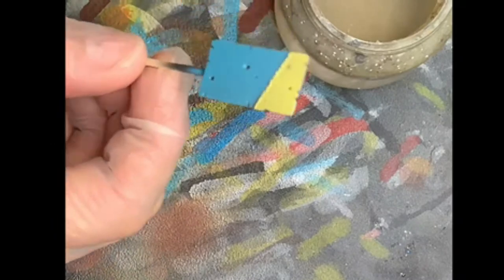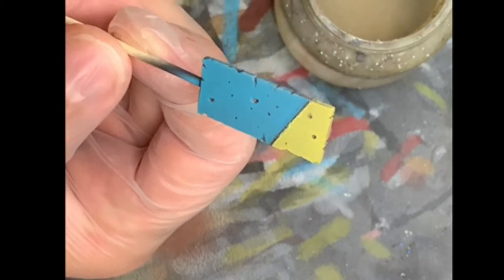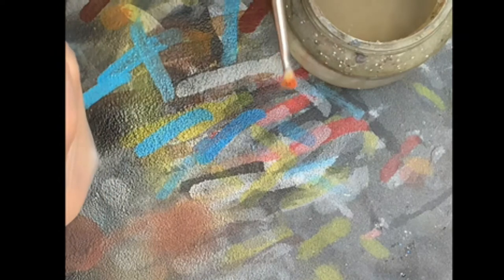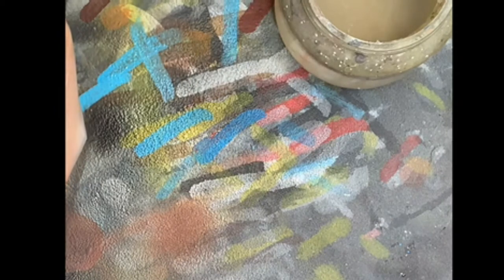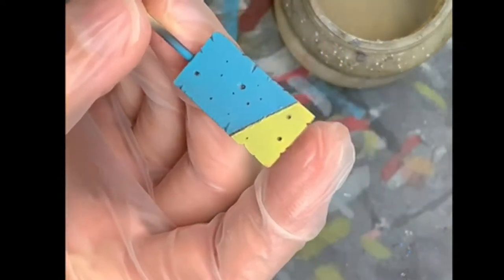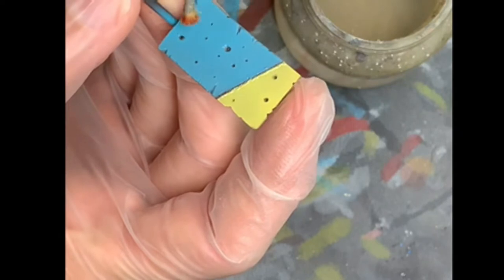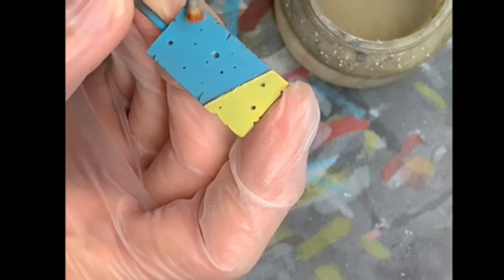Now let's go for the heavy chipping part — removing the hairspray. It's just been four or five minutes since I sprayed the yellow color. Here's what I'm going to need: some water, an old stiff paintbrush, and a needle for the small scratches. Let's put a bit of water on the paintbrush, moisten the area, and wait for the water to penetrate through the paint. Slowly the hairspray is going to react with the water and wipe away, creating the chips.